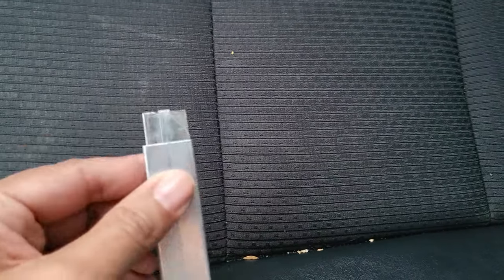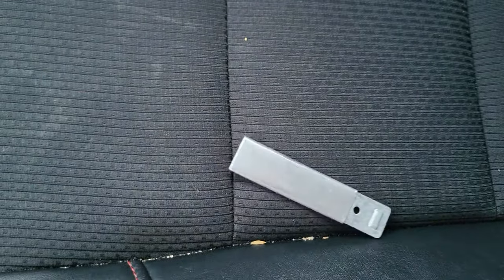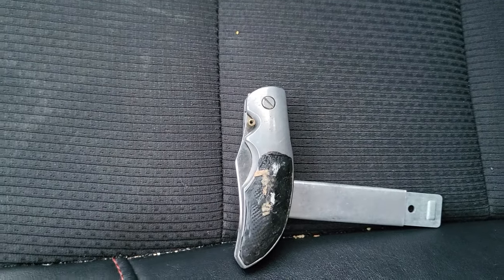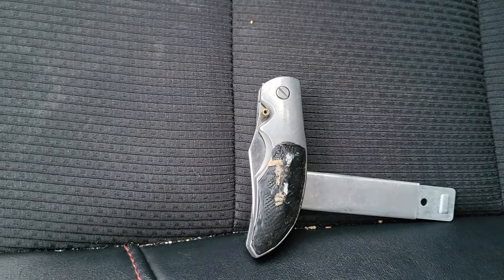I would say the first thing you need is some kind of blade. Maybe a way to defend yourself. This one's old — I'm just trying to show you some stuff I had. You need it to protect yourself.